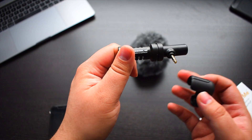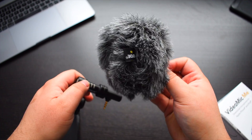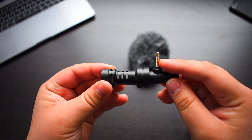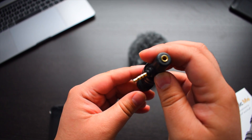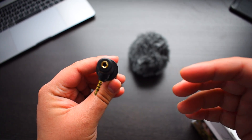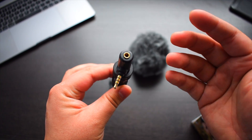Out of the box you get the VideoMic Me, the mounting clip, as well as the furry windshield. It's a well-built microphone. It comes with a 3.5mm headphone jack as well as audio out capability, so you can plug in your headphones while you're recording and listen to see how the audio is.